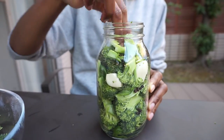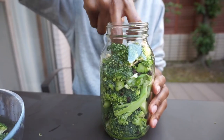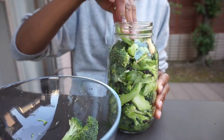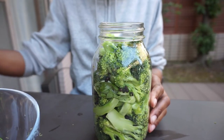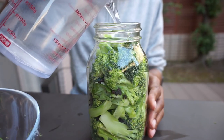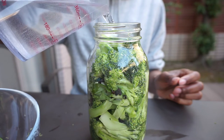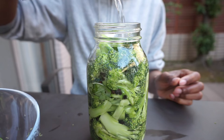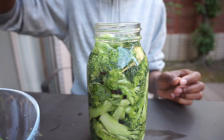By the way, I've got other fermented videos up on this channel — I'm going to link one of my favorites somewhere above this video, feel free to check it out. Now that the jar is fully packed, I'm going to pour in my salt and water mixture, also known as the brine, and put the lid on. Make sure that the vegetables are fully submerged in the water.